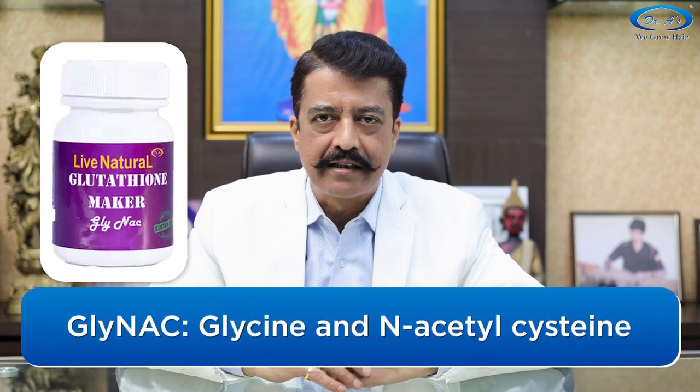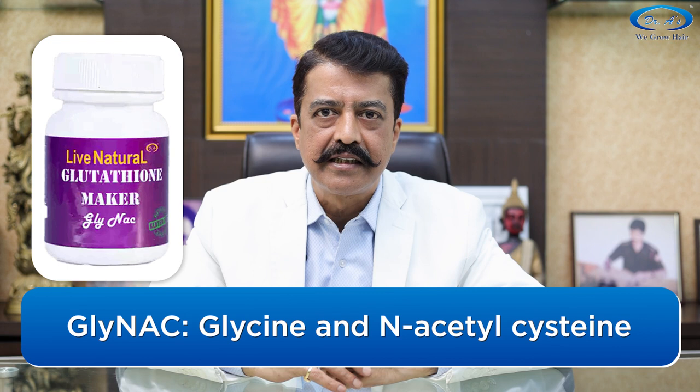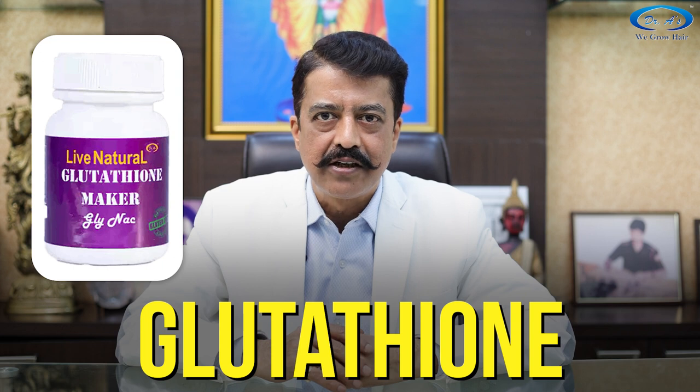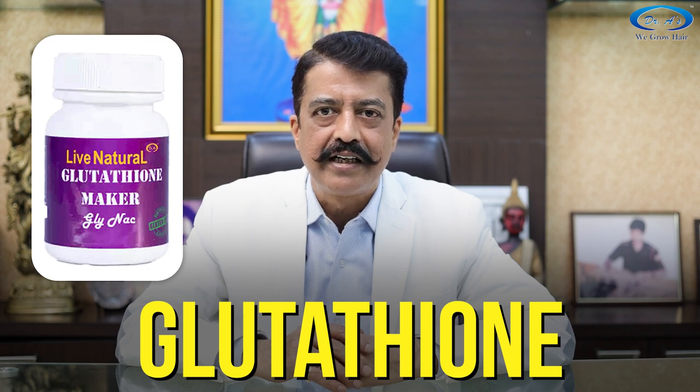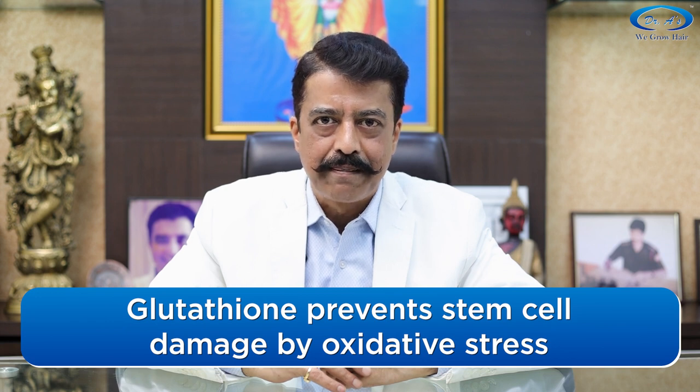The next supplement is Glynec, a combination of Glycine and N-Acetyl Cysteine. Both are individually very helpful for hair growth, but your liver can use both of them to make Glutathione. Glutathione is the master antioxidant — it protects your skin, hair, and all parts of your body. Glutathione protects the stem cells of your hair follicles from oxidative stress, helping the stem cells start multiplying again for better hair growth.